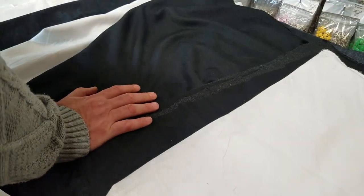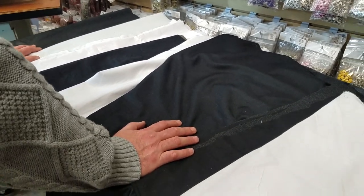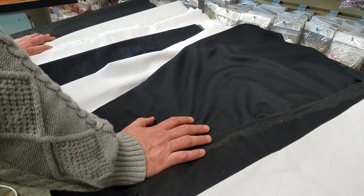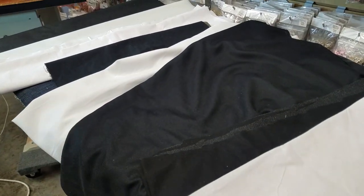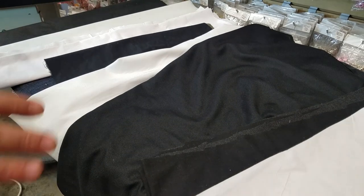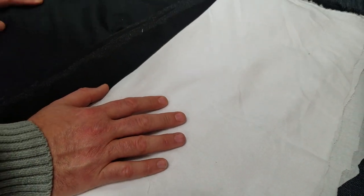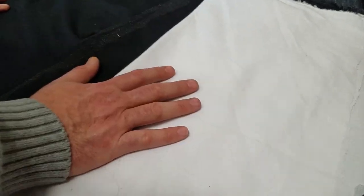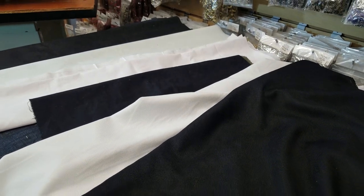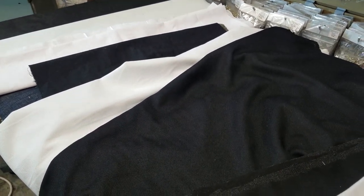Today we're going to go through three or four major types of fusing — some people call them interlining or interfacing. We're going to call them interfacing just to keep it easy. There is no difference between interlining, interfacing, and fusing fabric — they're all the same. The interlining I use is one-sided adhesive, not double-sided. In general I have three types: cotton, polyester, and non-woven.